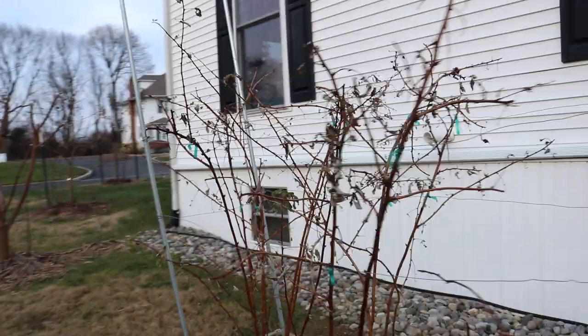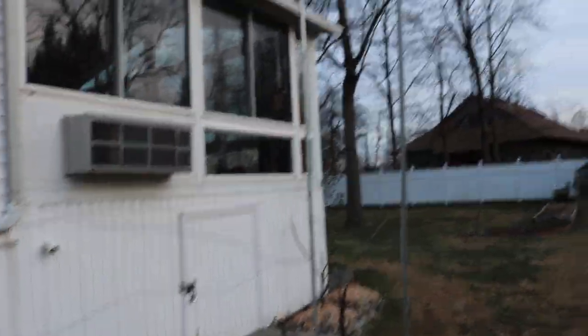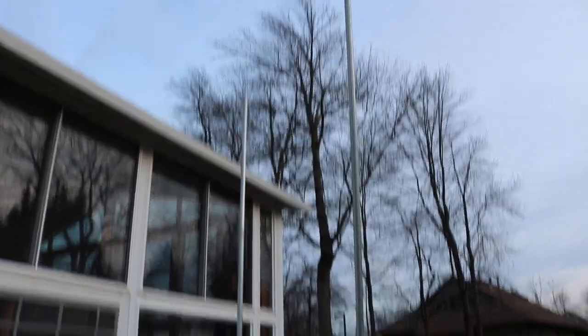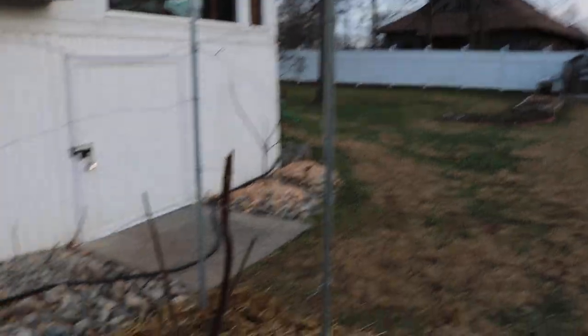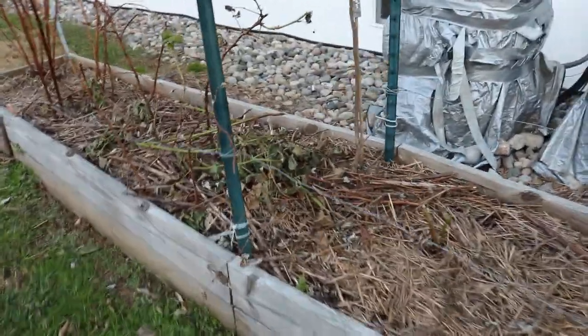They will fruit for you on that new year's wood — you don't have to wait two years. Usually the second crop that comes in in the fall is really nice and quite heavy. With the blackberries, they're way bigger than my raspberries. My raspberries are about six to eight feet tall, whereas my blackberries will literally reach the top of these poles, and those poles are ten feet tall.